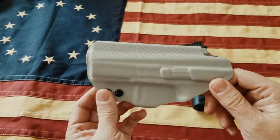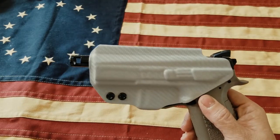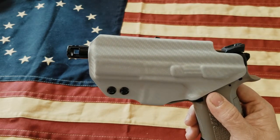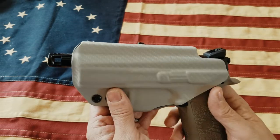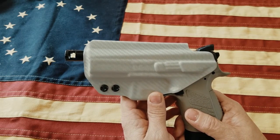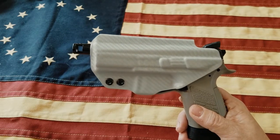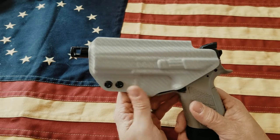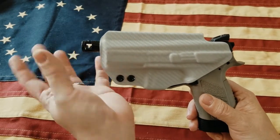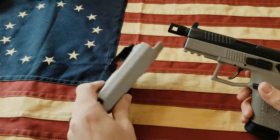I want to say upfront that none of these gripes affect function — they're just my nitpicking. Number one: the picture they showed for the PO7 Urban Gray holster was a closed-end holster. As you can see, even with the compensator on there, if I had the thread protector on it would still stick out a little bit. That was disappointing because that's what I was searching for and what was pictured. That said, it doesn't cause any comfort issues whatsoever.